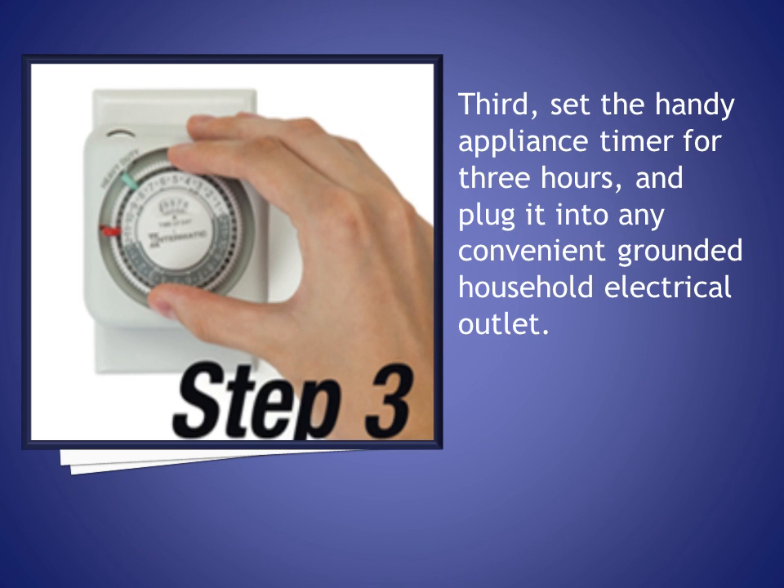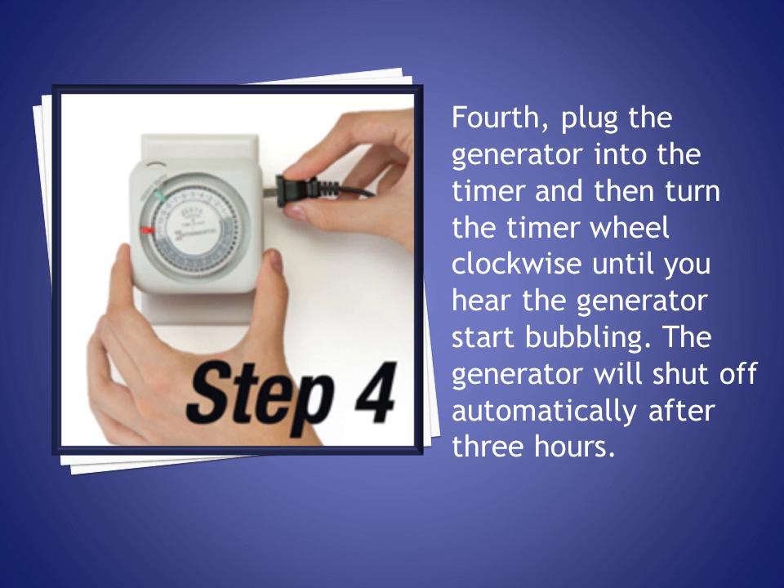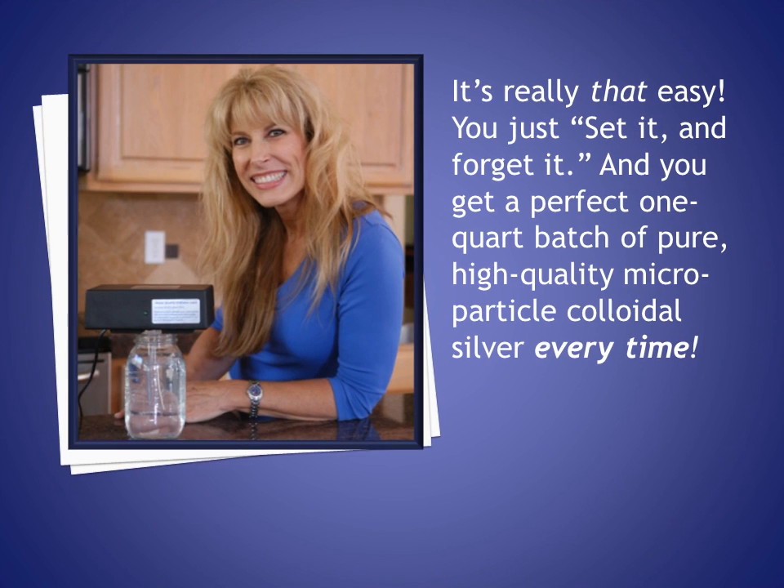Third, set the handy appliance timer for three hours and plug it into any convenient grounded household electrical outlet. Fourth, plug the generator into the timer and then turn the timer wheel clockwise until you hear the generator start bubbling. The generator will shut off automatically after three hours.